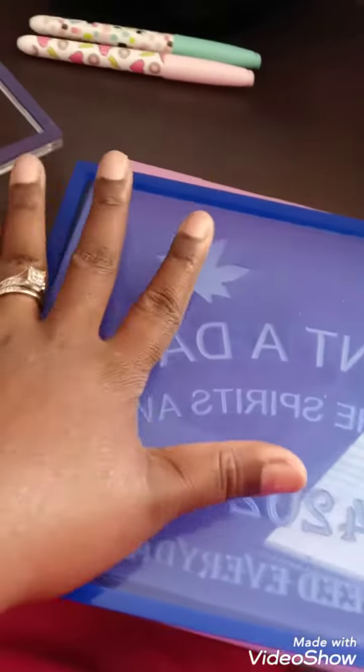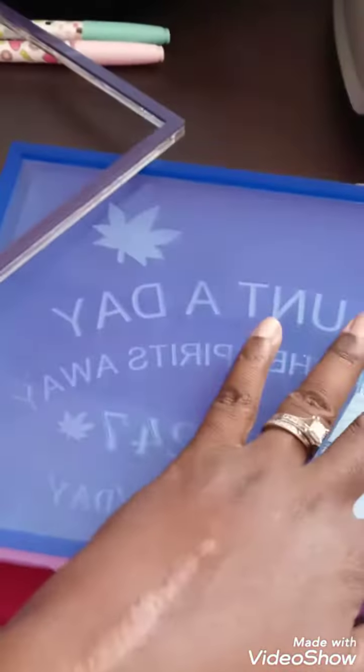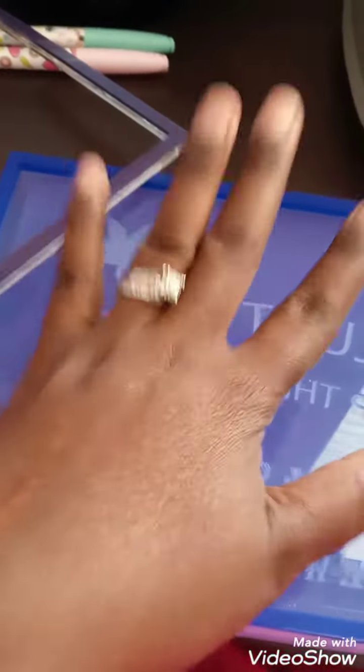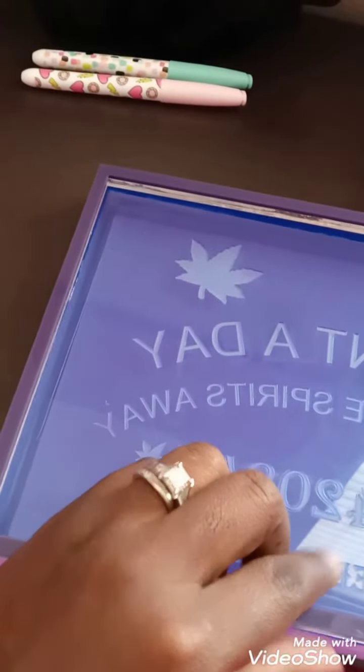Then you squirt your oil and water in here and that would be your tray. You can use it with just the acetate paper over the top for a flat tray. If you want the tray to have depth, make sure your acetate paper is on there and let it dry before you fill it.